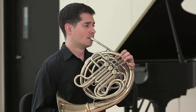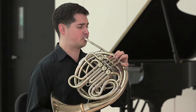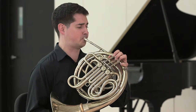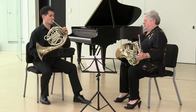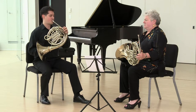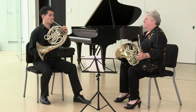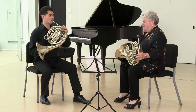See it, hear it, feel it. Same ear for slurred and tongued. I want you to see this F. Do a few more this way.